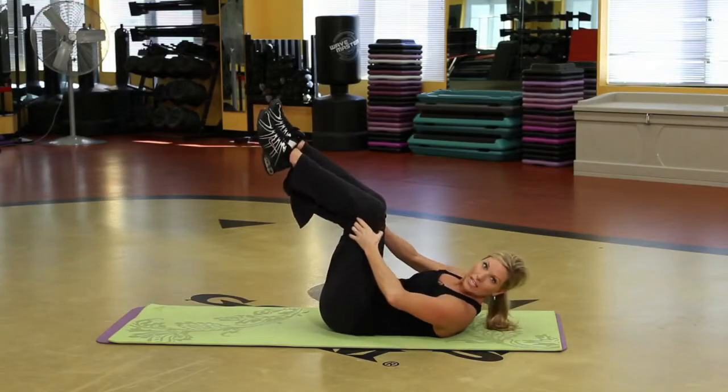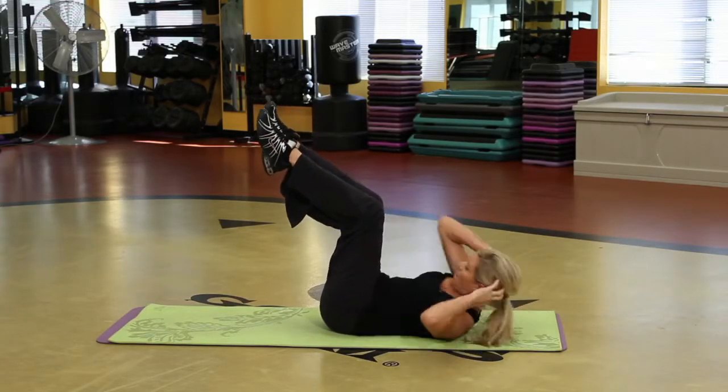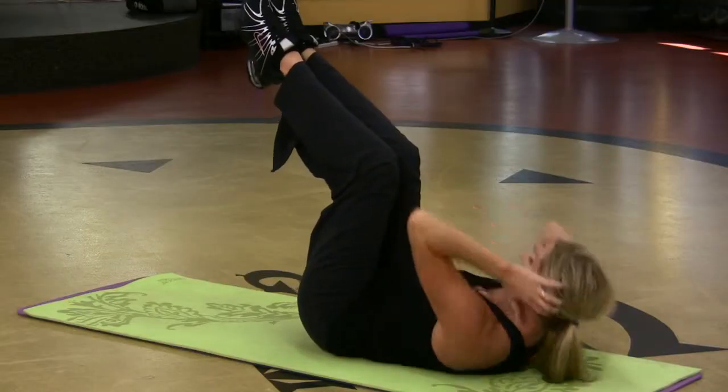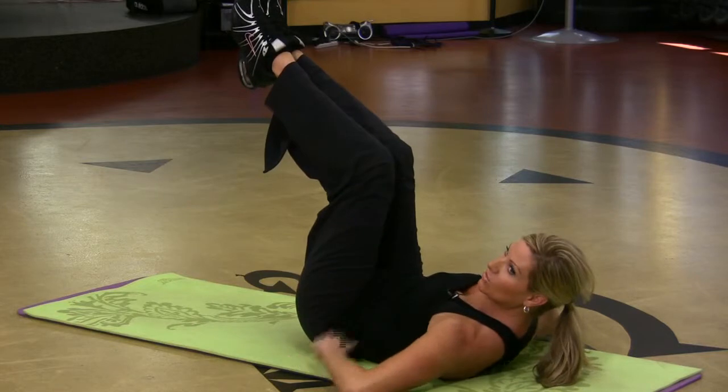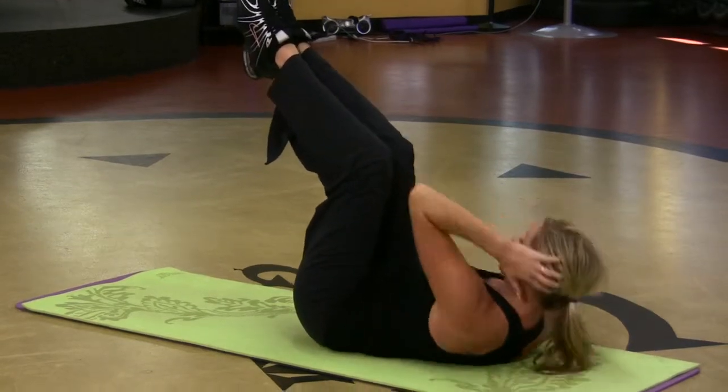The other one: when you bring the knees over the hips, fingertips on the head, opposite elbow to opposite knee. You want to make sure you keep breathing. The low back is pressed into the floor. Just the fingertips are on the head.